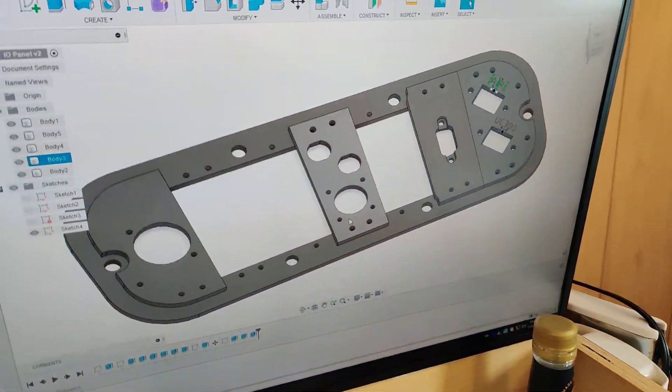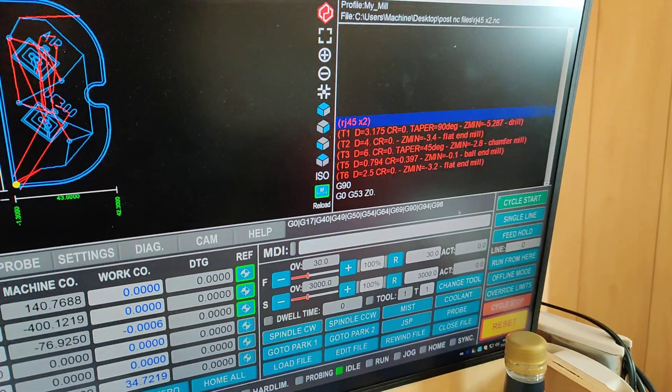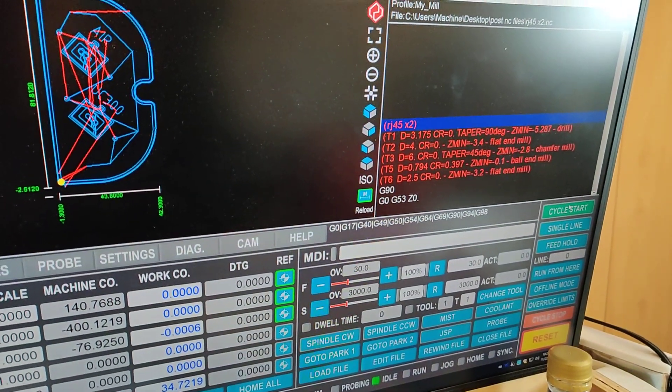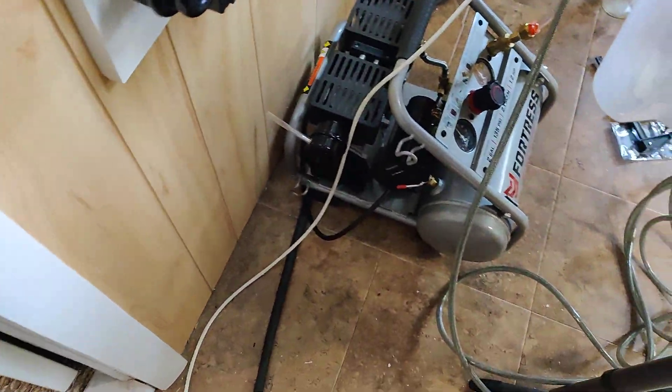Hopefully I didn't mess anything up too bad. I guess we're just going to hit cycle start. Is the compressor on? Yeah, it's on.